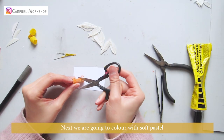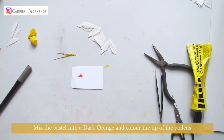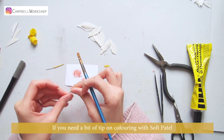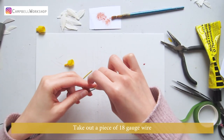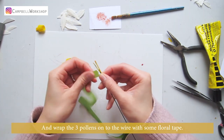Next we are going to color with soft pastel. Mix the pastel into a dark orange and color the tip of the pollens. If you need tips on coloring with soft pastel, you can check out our rose tutorial for more details. Take out a piece of 18 gauge wire and wrap the three pollens onto the wire with some flower tape.